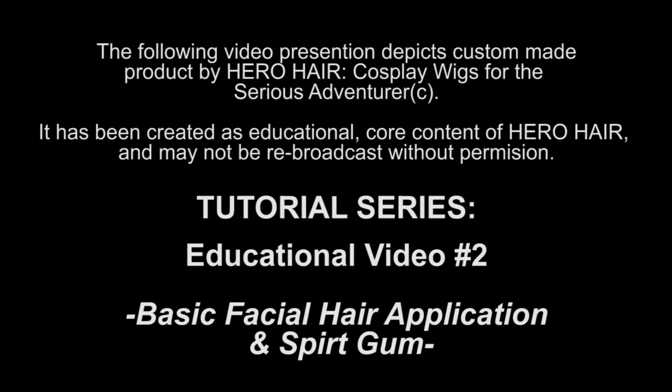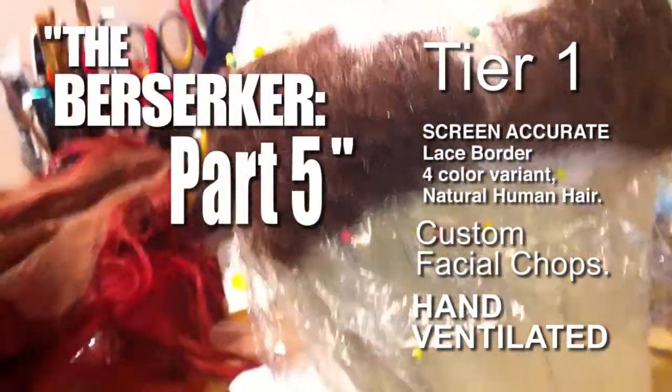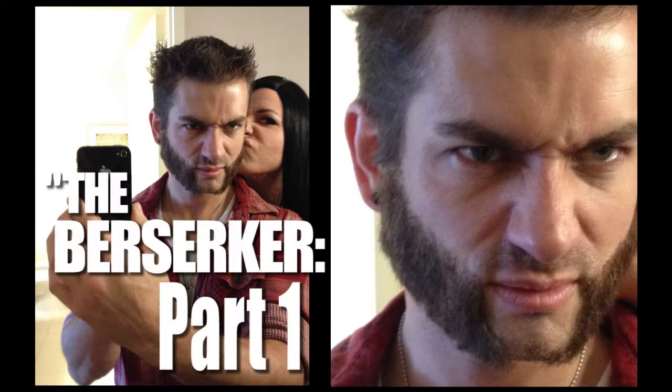This video tutorial will provide the application and removal procedure of any Hero Hair Facial Application System, such as the Berserker Part 5 Tier 1 Custom Facial Chops, as well as alternate versions or similar product versions, such as the Berserker Part 1 Facial Chops, as worn by Hero Hair clients to Comic Cons across the country.